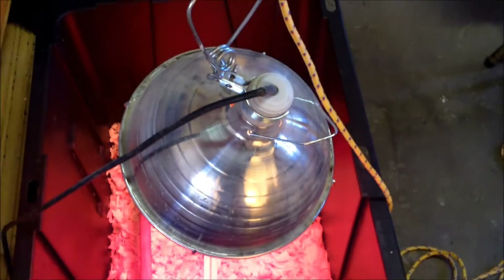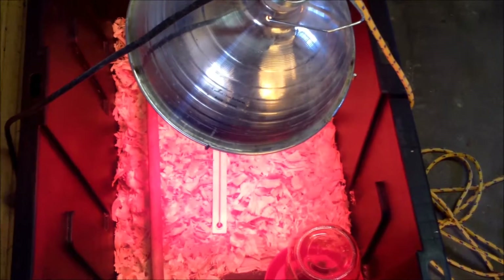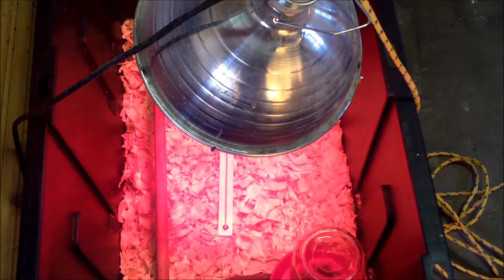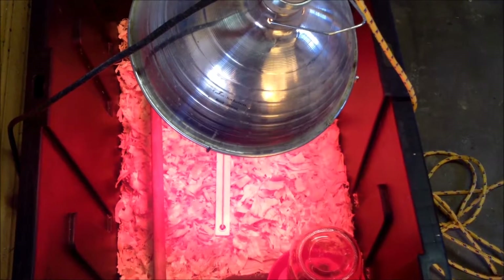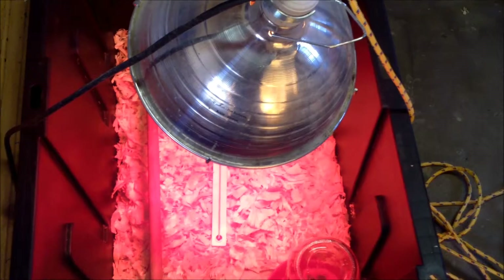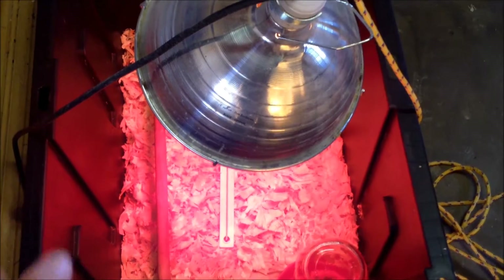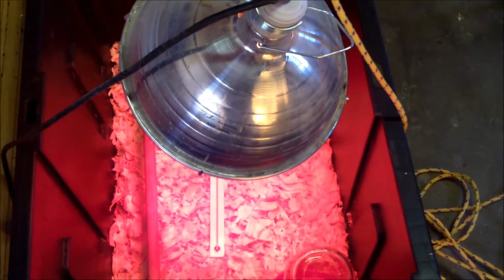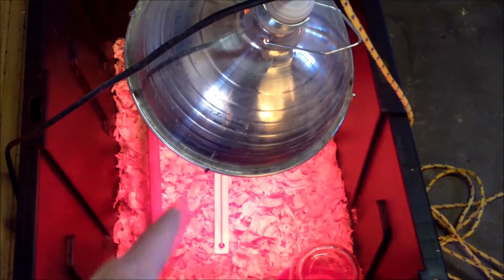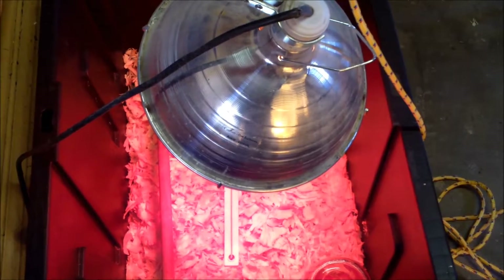My heat lamp is just strung over a rafter in the garage, and I have a thermometer there so I can gauge how hot it is. When the chicks come, you'll know — as temperature fluctuates, if they're huddled together you want to lower the lamp to make it a little warmer because they're too cold, and if they're pressed against the sides and avoiding the heat lamp spot you'll want to raise it and make it a little cooler.